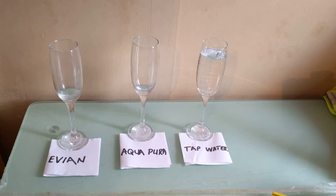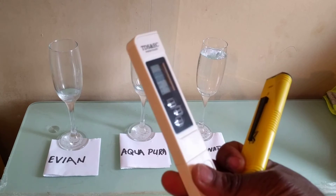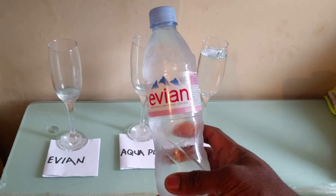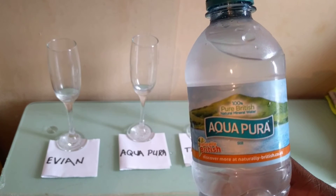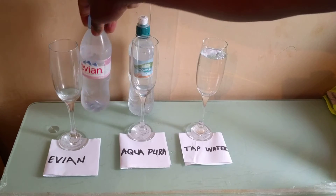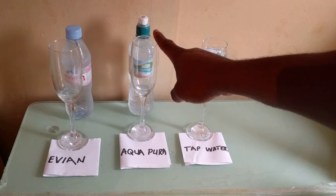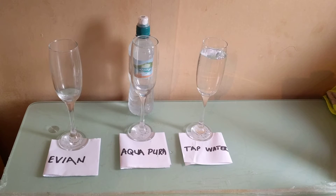Now we're going to do the ultimate test. We're going to test the Effusion water, the Aqua Pure, and the tap water, using both testers — the pH and the TDS. We've got popular water brands sold in the UK. We've got the Effusion and we've got the Aqua Pure, which claims to be 100% pure British water. Let's see how pure it is. We've already got the tap water poured out and now we're going to add the Aqua and the Effusion.